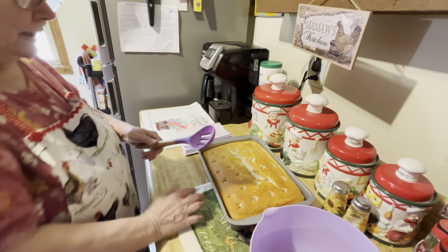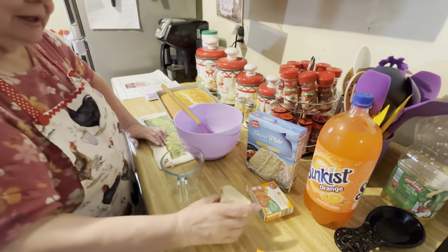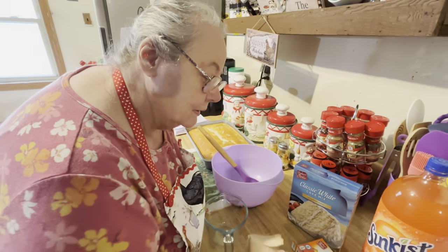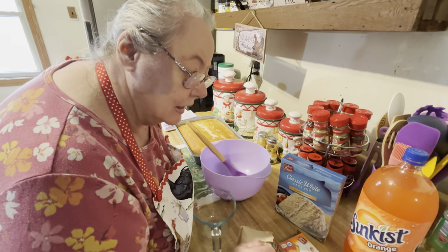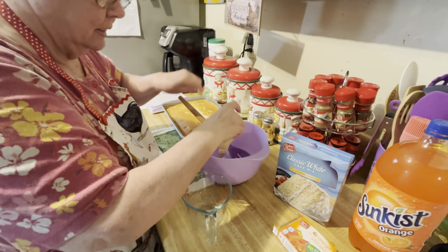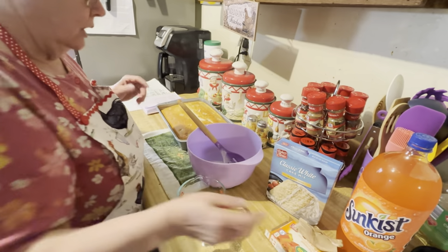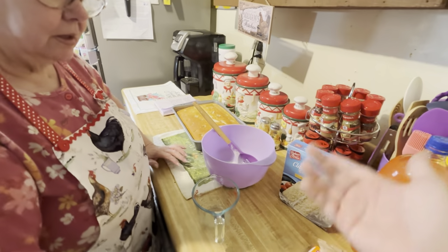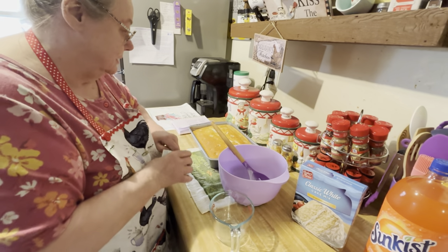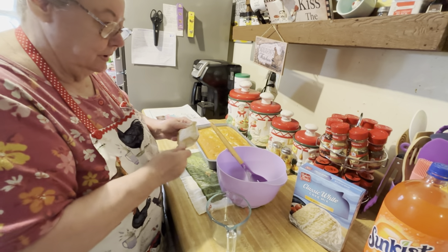So you punch your holes in there and fix your jello. It says 3.5 ounces of jello, but the pack here is only three ounces. So you need one pack and then just a little bit out of another pack. Or you don't have to — you could just put three ounces in there. It'll be a little bit less, but it'd be better than putting double. I'll just put a little bit and then use the rest for another jello.